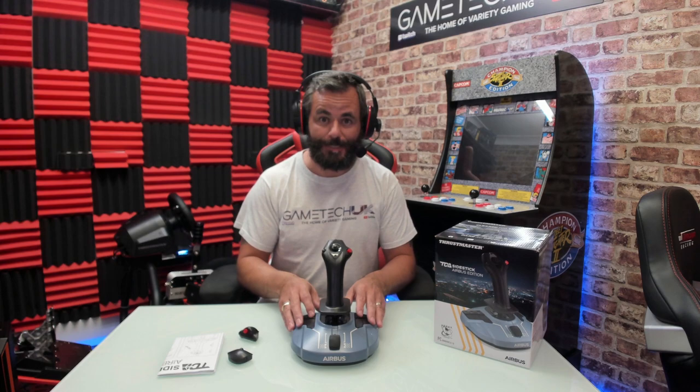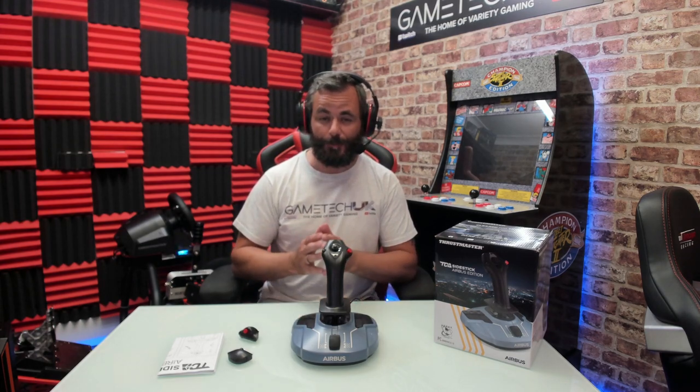I do hope you enjoyed this look around the Thrustmaster Airbus Edition joystick. I will be following this up with some gameplay once I get it installed on the rig, and of course once I get that fantastic looking throttle set I will be showing you a full setup video. That's it everyone — have a lovely day and I'll see you in the next one.